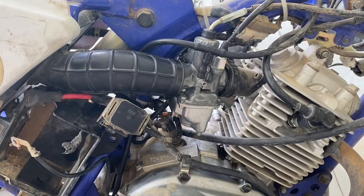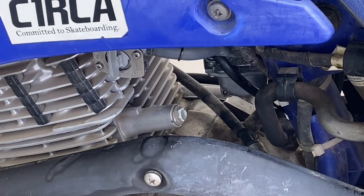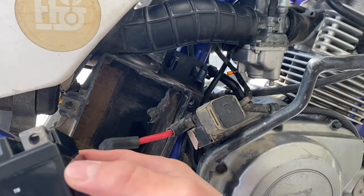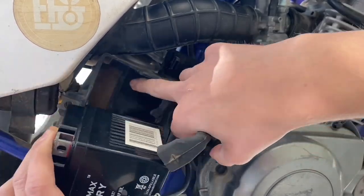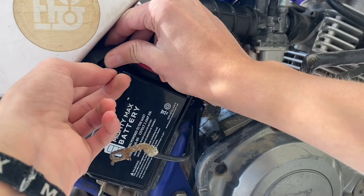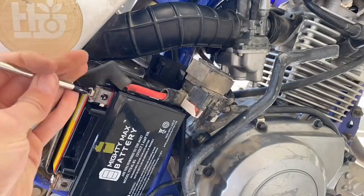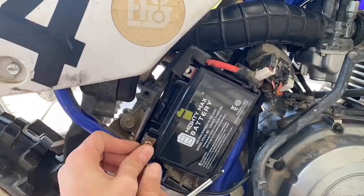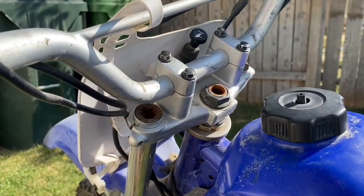Everything's back together — sorry for all the noise. Now it's time to put the tank on and see if it leaks. Doesn't appear to be leaking, which is good. Got a battery for this — just barely fits. Also got a kill switch because when I bought it, it didn't have a key. I'm going to put the kill switch right in the middle of the bars.